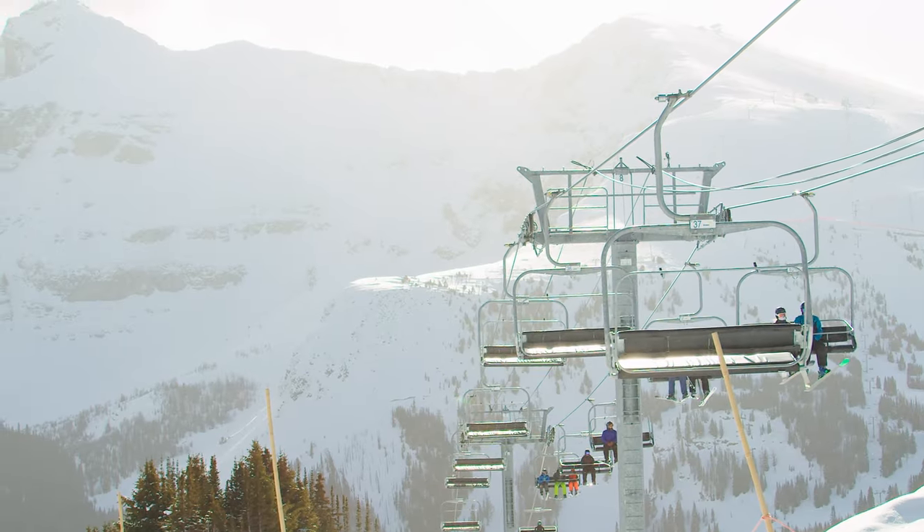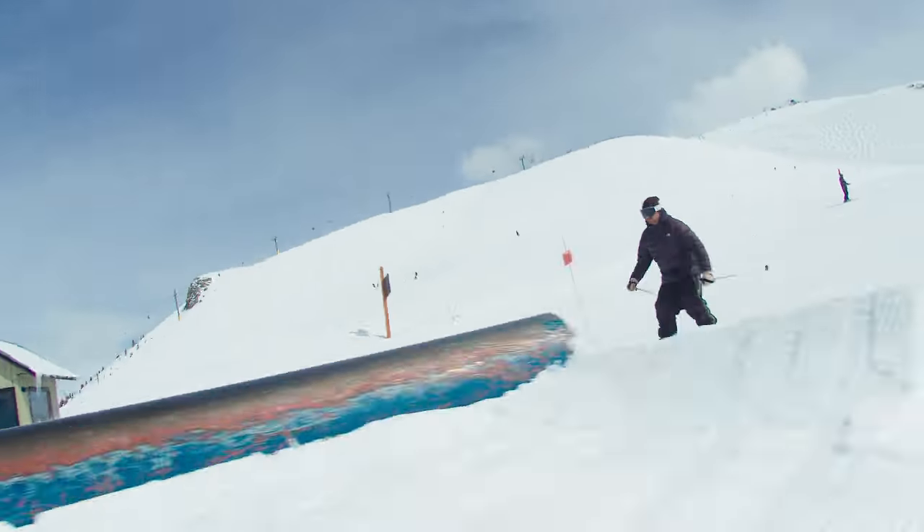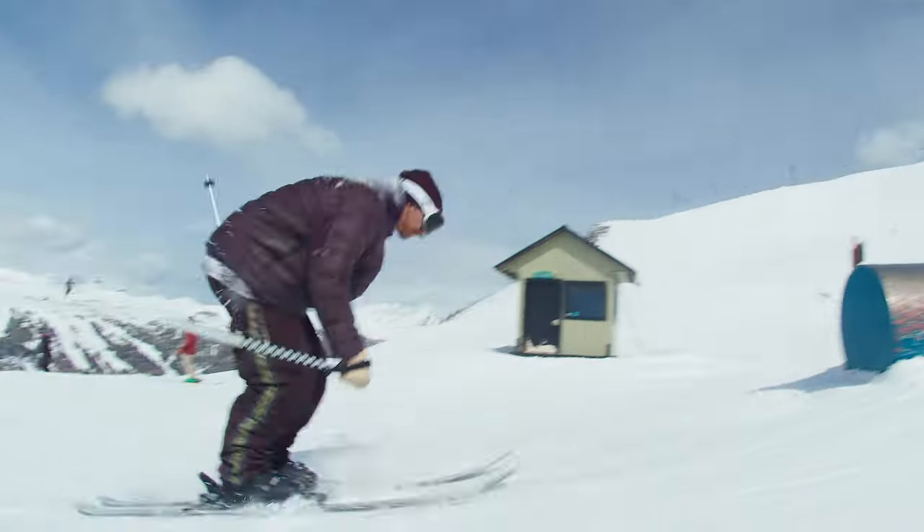Hey, Brock Myersloff here at Sunshine Village. I'm doing the New Schooler Ski Test. Today I have the Atomic Bent 90. I took these in the park today and had a blast — these were so sick.